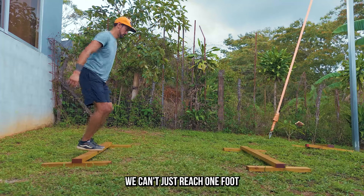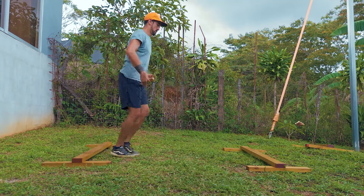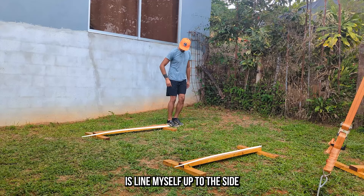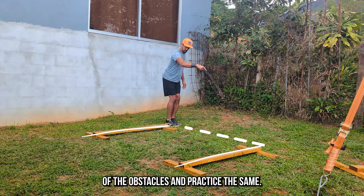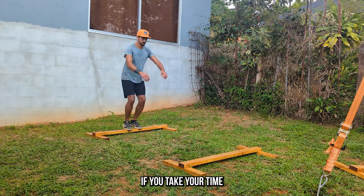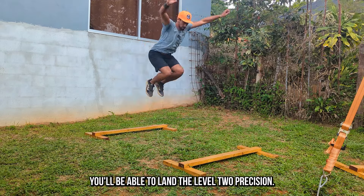Unlike level one, we can't just reach one foot and step to the other side. And just going for it can be kind of daunting. So one thing I like to do is line myself up to the side of the obstacles and practice the same jump off to the side, making sure the distance feels easy. If you take your time through those progressions, you'll be able to land the level two precision.